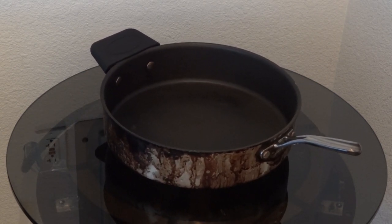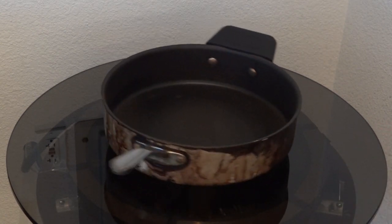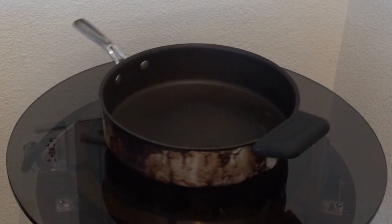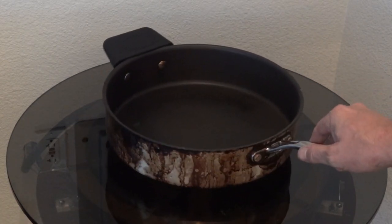At full lift, the pan starts heating up considerably since the induced currents circulating in the pan are over a thousand amps at this point. But how hot will it get? Let's give it a minute.